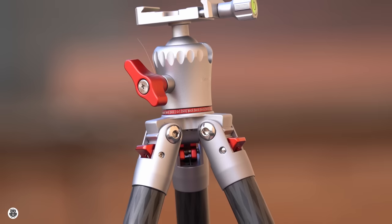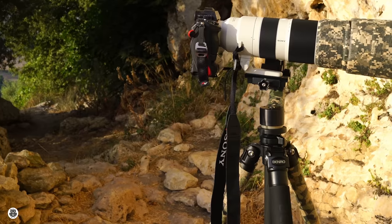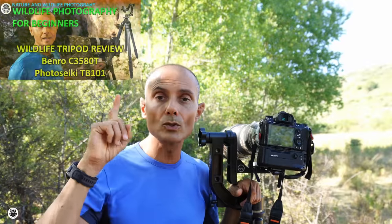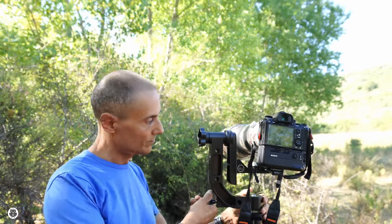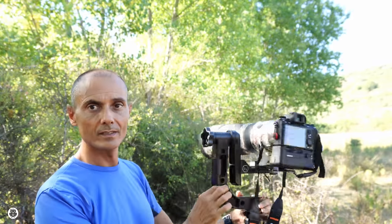First of all I want to talk about tripods and heads. Here I got two tripods. The first one is my wildlife tripod — you can see my short review of this small tripod in a separate video. This tripod has a gimbal head, which is really different from a normal ball head, like this one.